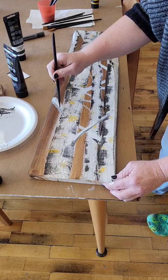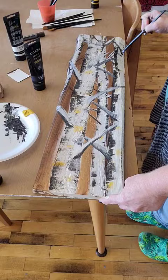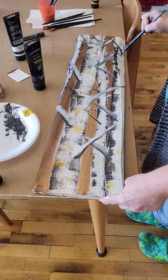Add some black underneath and here it is all complete. Visit the link in the description and you can get 10% off of your Arteza order.